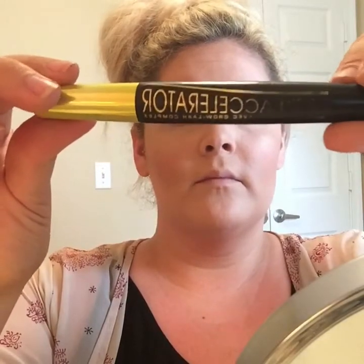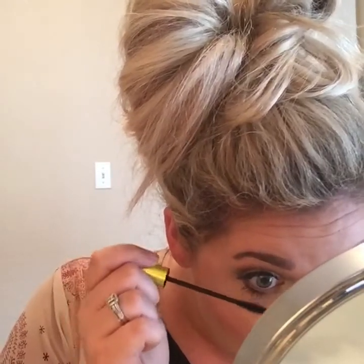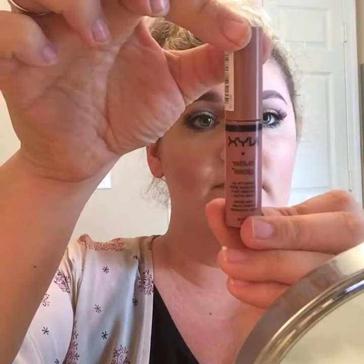For bottom mascara I'm going to use the Rimmel Lash Accelerator and just coat my bottom lashes with that. For lips I'm going to do a nude since it's a pretty bronzy look — this is a L'Oreal lipstick in Ferris Nude. Then I'm taking this NYX Butter Gloss in the shade Tiramisu and just putting that over the top of the lipstick.